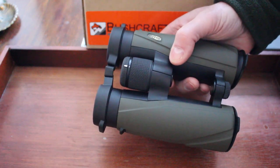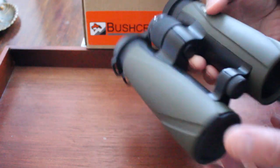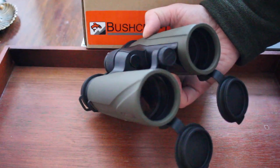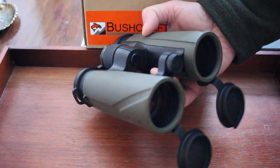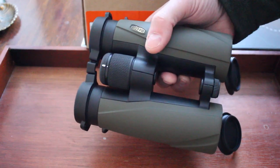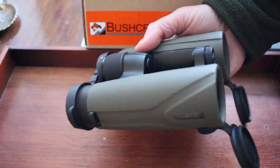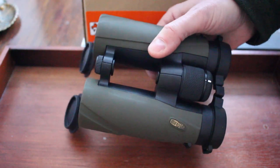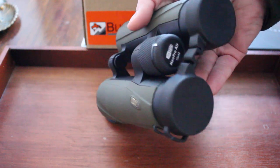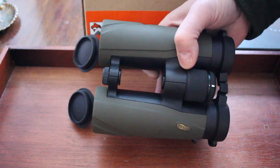They give a very good field of view — 341 feet at a thousand yards. The glass they have is the very latest HDED fluoride extra low dispersion glass. Really superb, and you get that stunningly crisp picture with these. Just an all-round superb set of binoculars in terms of the ergonomics, the quality of the glass, and the overall construction, which is excellent with all Miopter products.